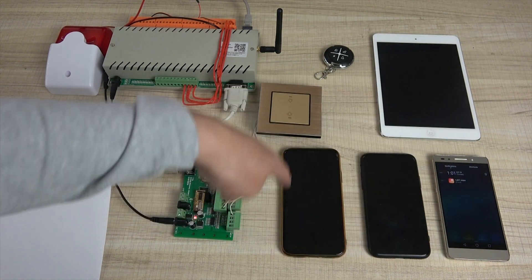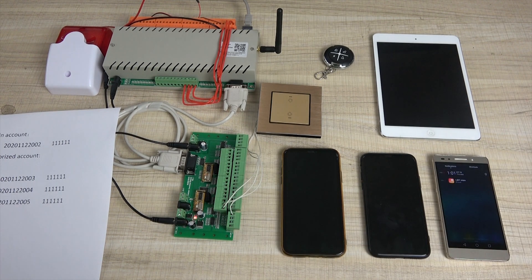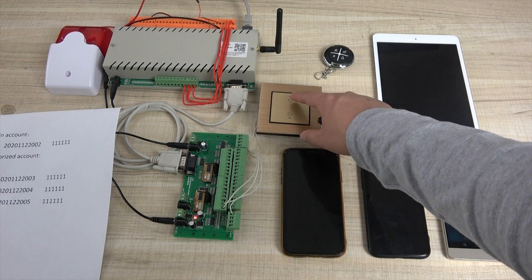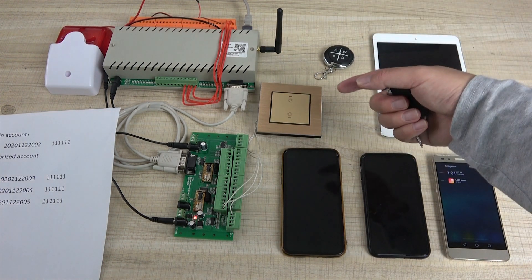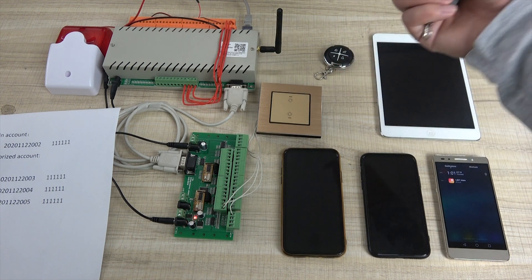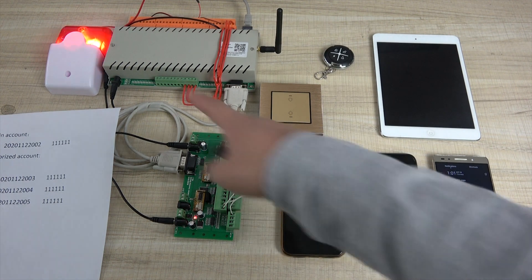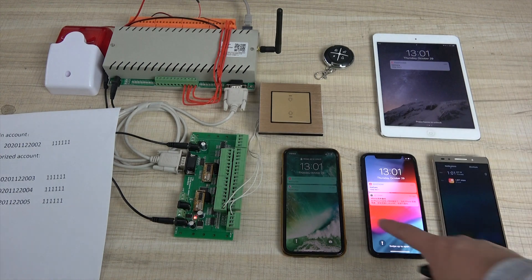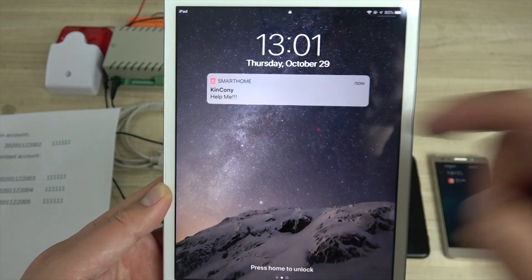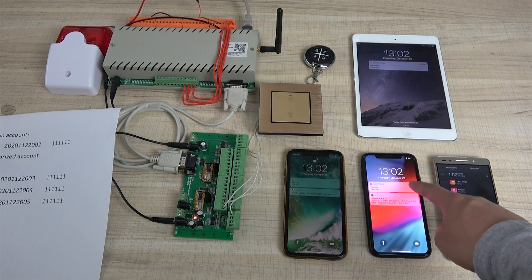For these four devices — this is iPad, Android phone, iPhone, iPhone — if we press a key, when elderly people have an emergency, you can press the button. You can see the message right now: 'help me'. You can see all these devices all receive the alarm message.